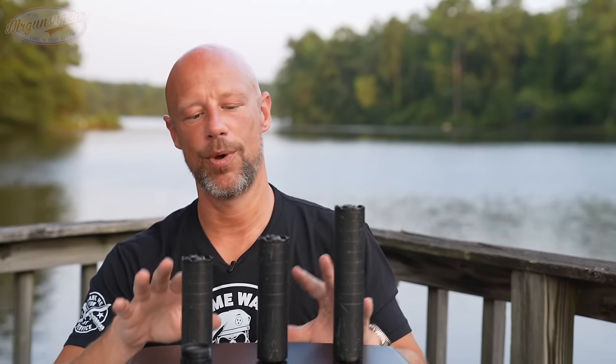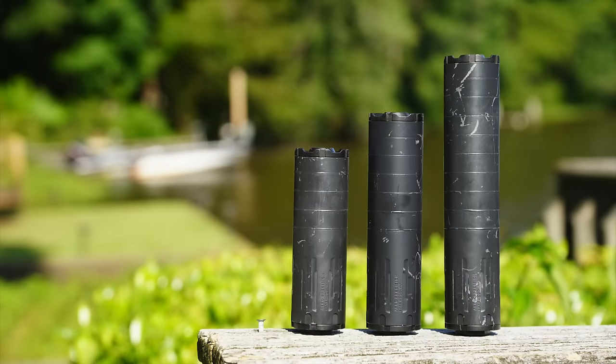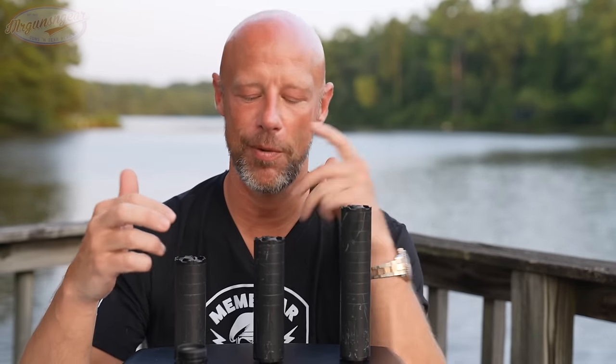If you had to pick one of these, which one would you pick and why? My answer is I tend to go K, because I tend to view everything as a fighting rifle — I prefer a shorter silencer to keep it from being too long and too front heavy. But I realize everyone's answer is different. A lot of you want maximum sound suppression and would go with the L even for a fighting rifle, and I wouldn't say you're wrong. Let me know down in the comments.